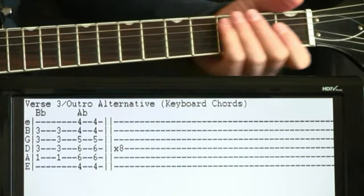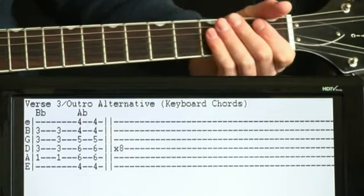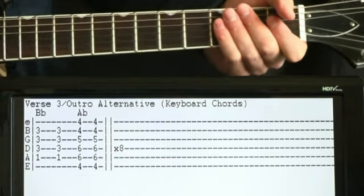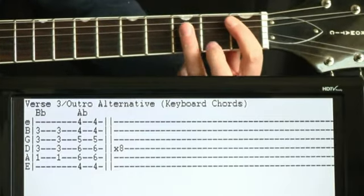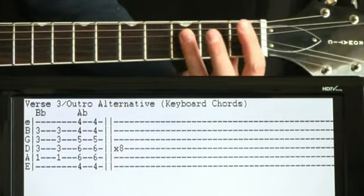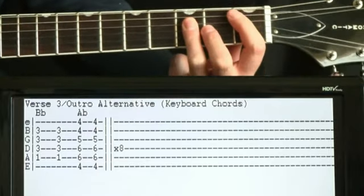The easy way of doing that would just be to follow the keyboard. For the third verse and outro, the keyboard is doing the same style as the other verses but up to B flat now: one on the A, three on the D, G, and B — to an A flat, so just a bar chord at the fourth fret, going in between those.